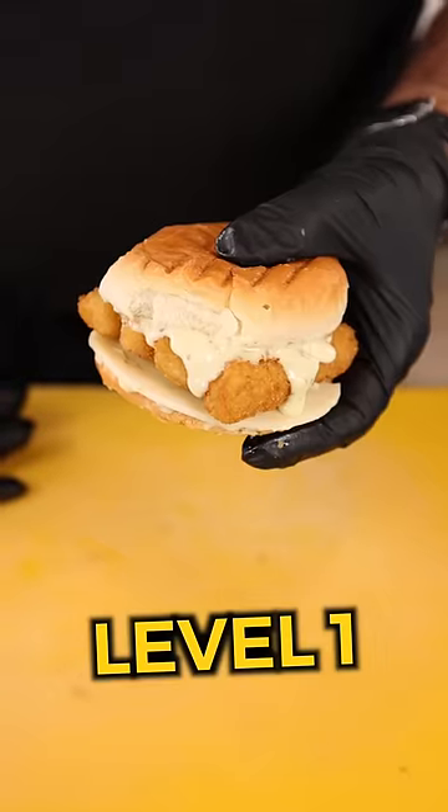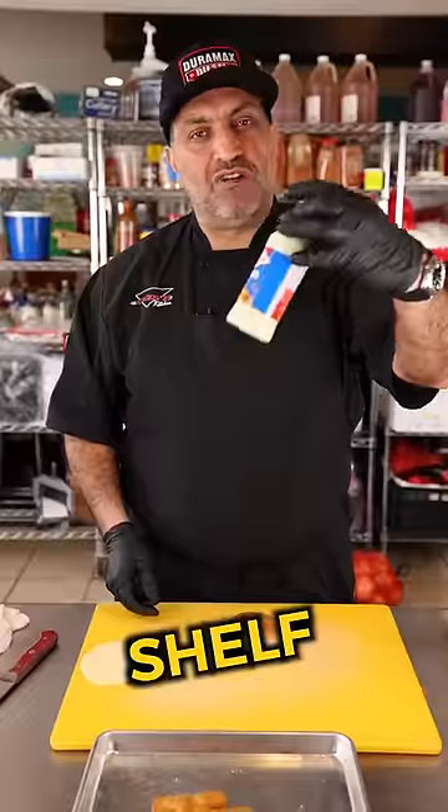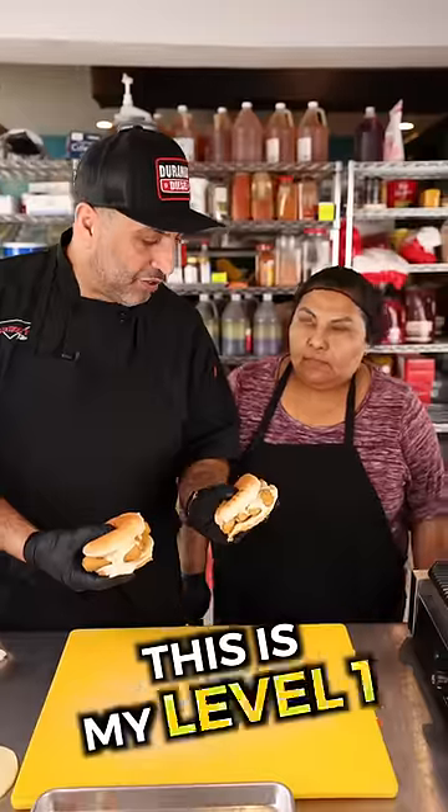Three levels of a fish sandwich. Level one, fast food style. Industrial bun, provolone cheese, straight off the shelf tartar sauce, fish sticks from the freezer. This is my level one fish sandwich.